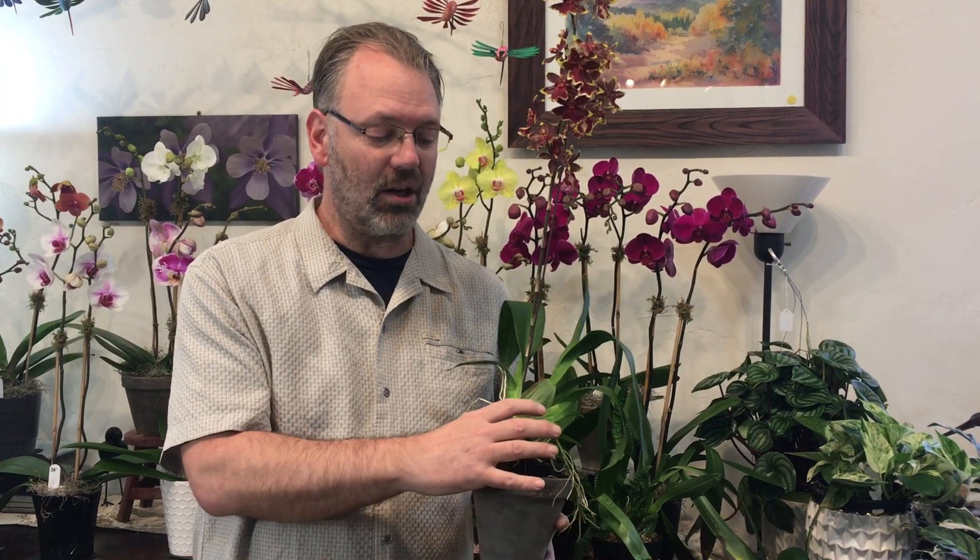These guys are epiphytic, just like the Phalaenopsis orchid — they grow on the sides of trees. However, one of the tricks with these guys is that while they are epiphytic, they need a lot more water than the Phalaenopsis. They need a lot of moisture and humidity around those roots.